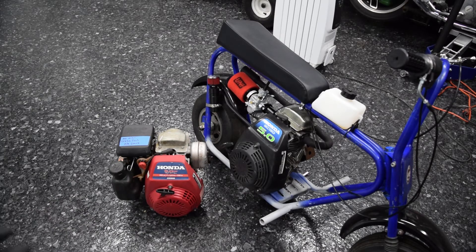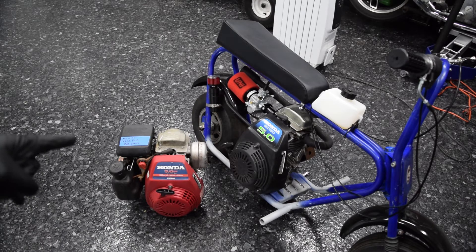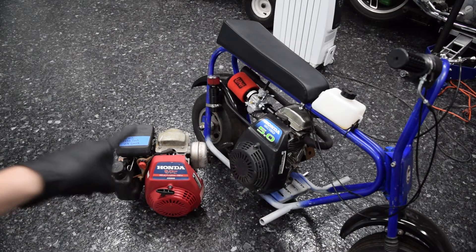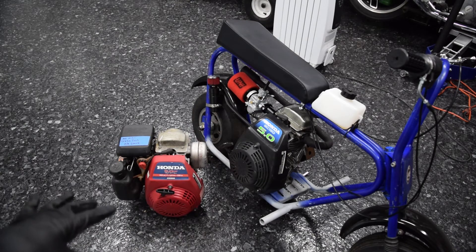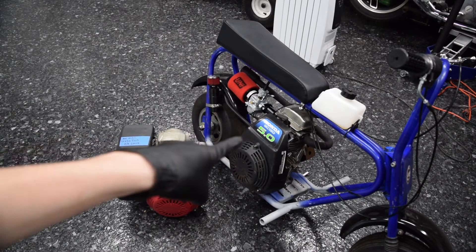I've only torn down one of these before, and the other one I tore down was a vertical shaft versus a horizontal shaft, so I really have no idea what I'm doing, but I will look up torque specs as I find them. The way I'm gonna make this one useful is I bought a crankshaft for it. When you look up these engines on an OEM parts supplier, there are like 12 different crankshaft variants — the only difference is the output shaft.